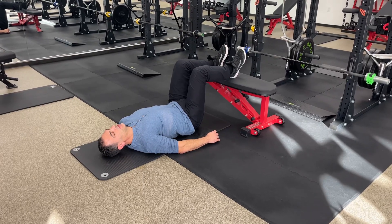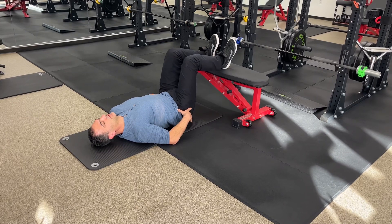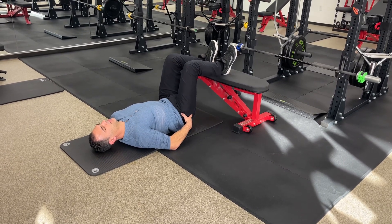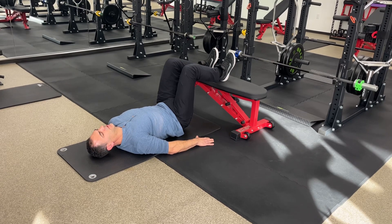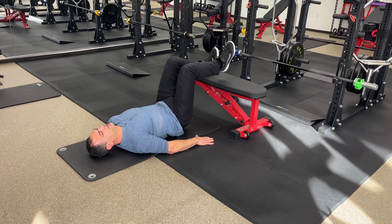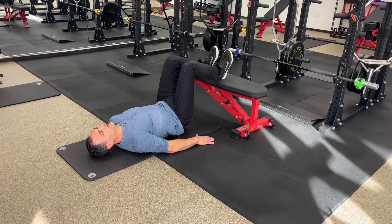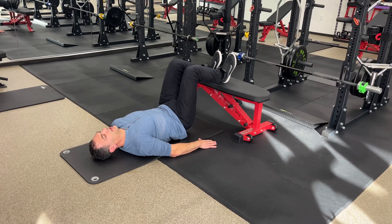Hamstring hip lift with heel tap. Tuck the hips, roll the hips up off the ground an inch or two, and then very slowly with control lift the heel two inches, set it back down. Two inches, set it back down — the smaller the better.